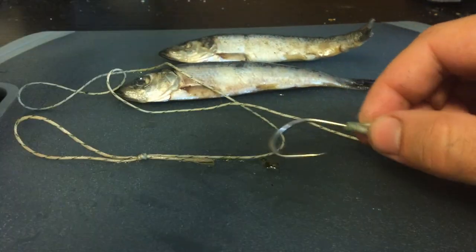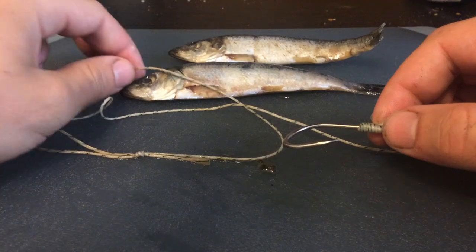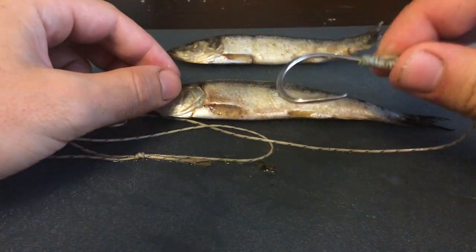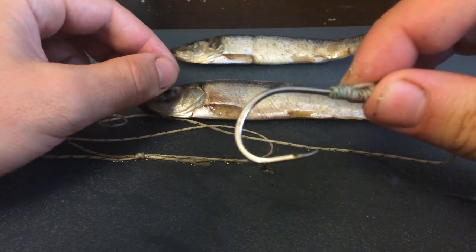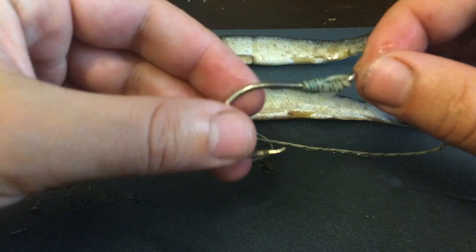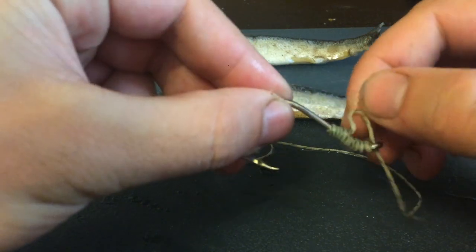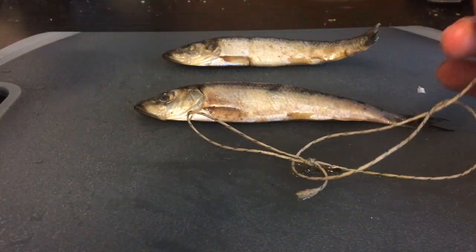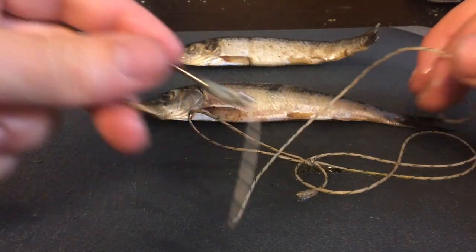Hello, today I'm going to show you a quick way how to properly bait your whole herring or sardines on a hook for sturgeon. So we have a barbless seven-aught hook — you can use five, six, or seven-aught depending on what you're doing. This is tied with an egg loop in case I'm using salmon roe, on an 80-pound, 24-inch leader.